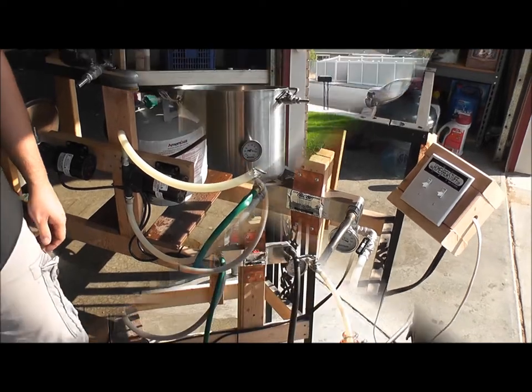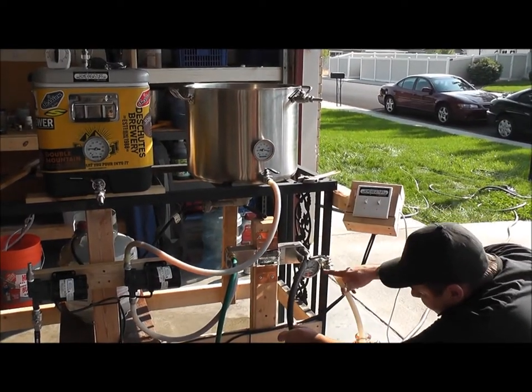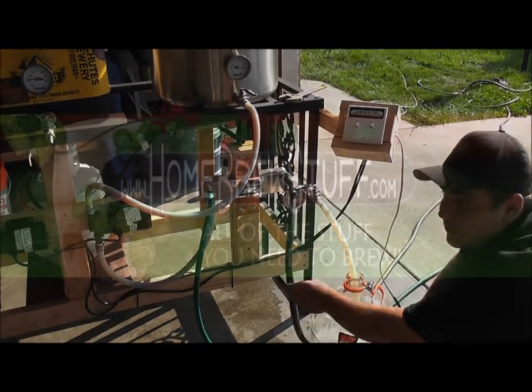Let's go ahead and give it a try. As you can see, I have controlled the valve just enough so that when it comes out of this end of the hose it is at exactly 72 degrees.